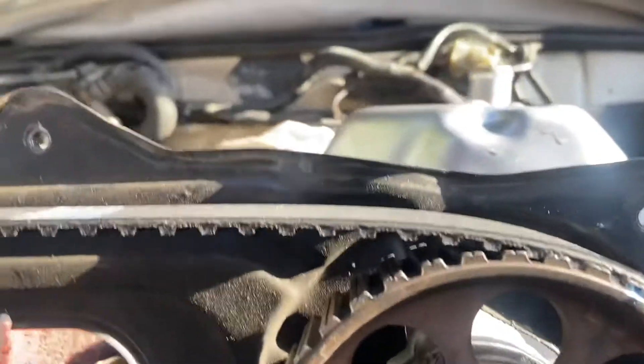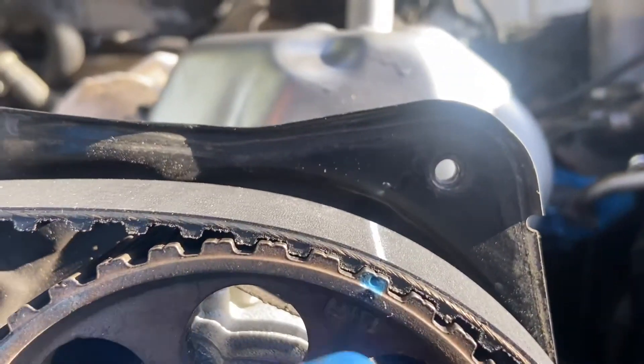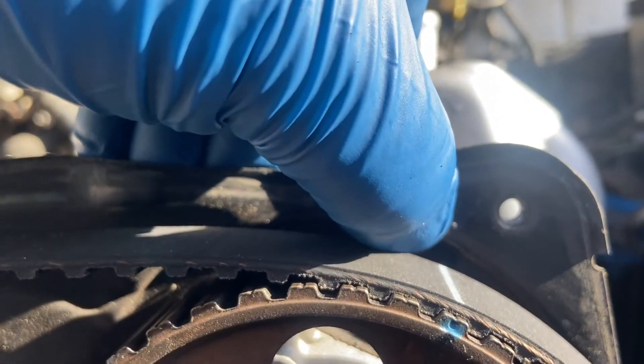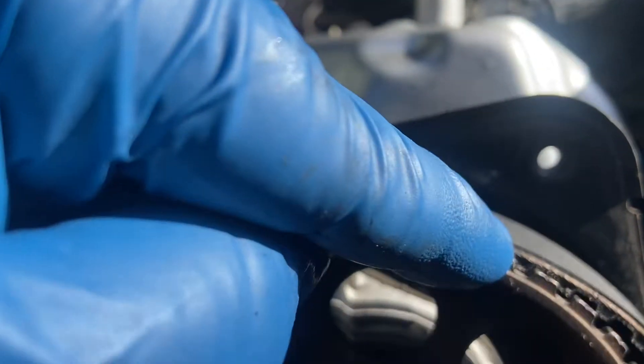Then we come up here to the left side camshaft. We make sure that this mark here is lined up with this mark here. And the new timing belt has a line on it — we're going to use that line right there.